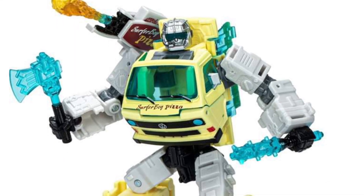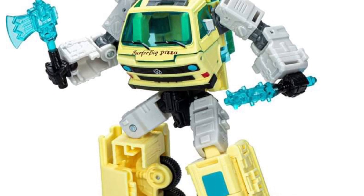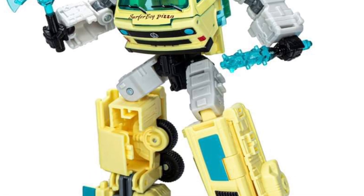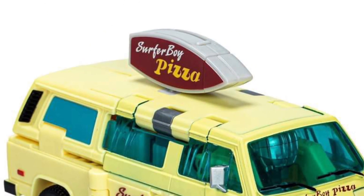Transformers and Stranger Things mashup action figure. Apparently, this is a true Transformer that's coming out based on Stranger Things Season 4 — the Surfer Boy Pizza Van. This is catering definitely to the Stranger Things and Transformer fans.